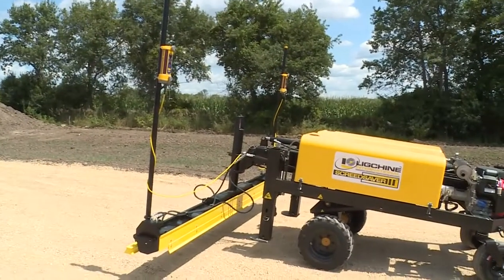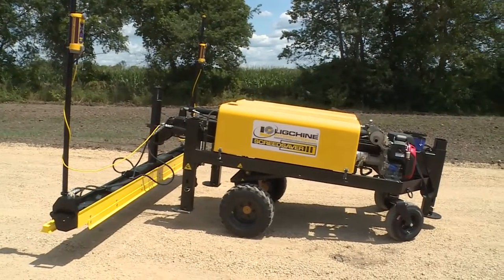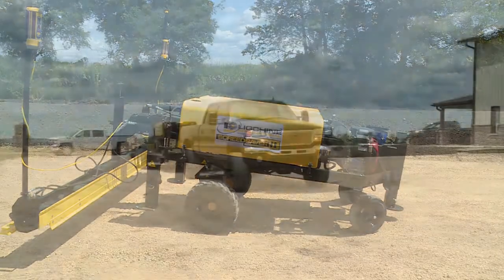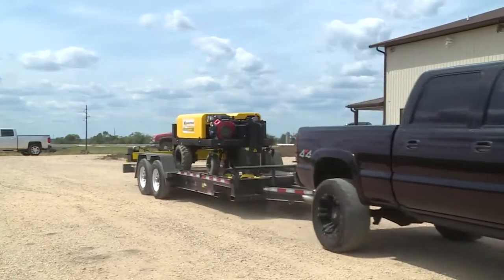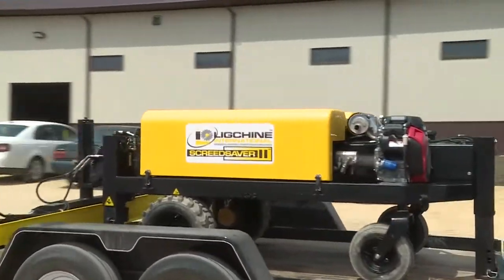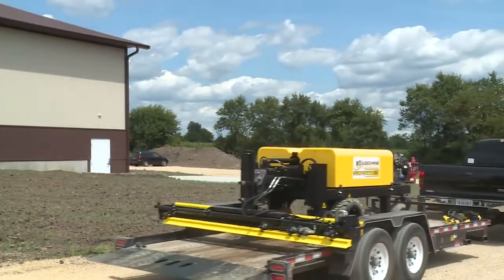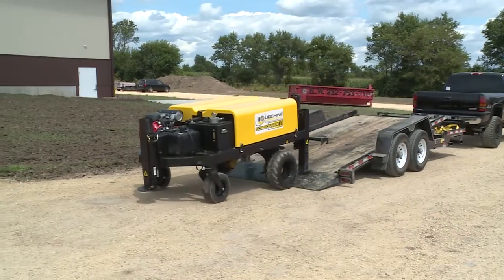Screed Saver 2 is a low-profile machine measuring less than 4.5 feet wide and 11 feet long, guaranteeing you'll operate in tight spaces. Screed Saver weighs less than 2,900 pounds. You'll haul it with a pickup truck and trailer, avoiding the expense of a tractor trailer, resulting in improved site access, time, and fuel savings. Arrive at the site and drive your Screed Saver off the trailer.